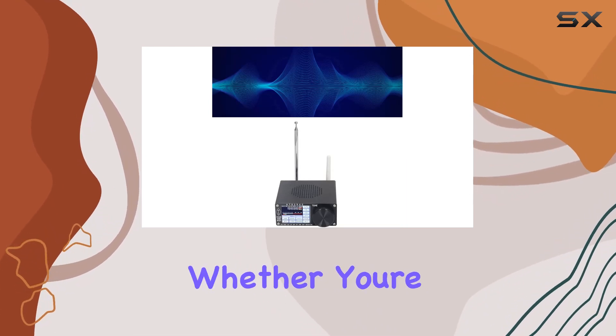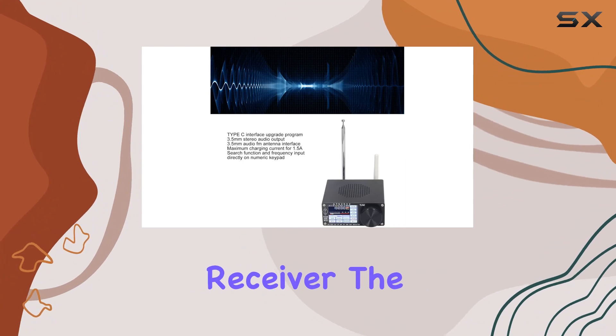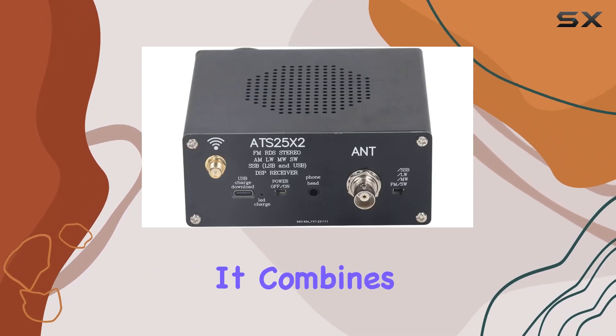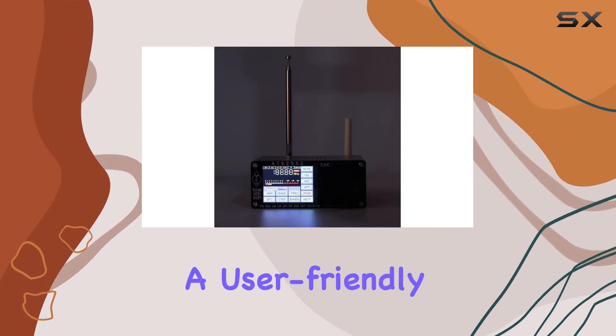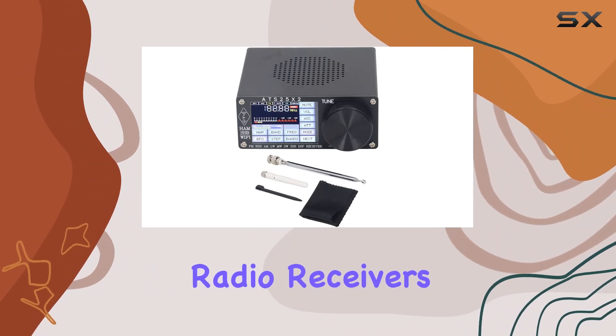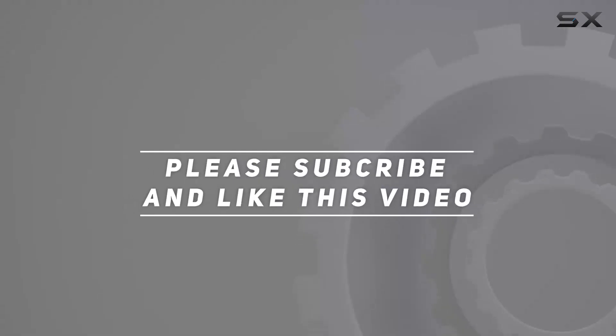This receiver is ready for diverse radio experiences. Whether you're a radio enthusiast or someone looking for a versatile receiver, the ATS25X2 is definitely worth considering — it combines technical prowess, a user-friendly interface, and a sleek design that sets it apart in the world of shortwave radio receivers. Check out the video description for an updated price, and thank you for watching.